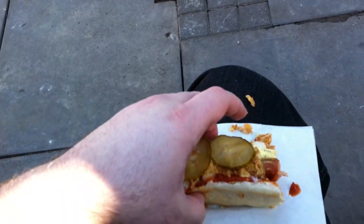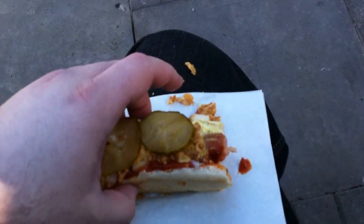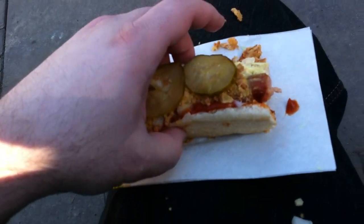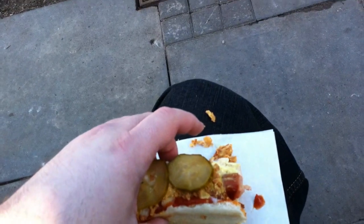Yeah, really good. This is like a — I believe it's a staple of Danish cuisine, or fast food. People just grab this. Anyway, that's the Danish hot dog, I guess. I'll talk to you guys later. Bye.